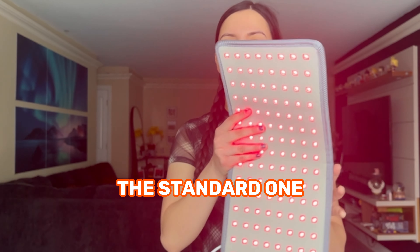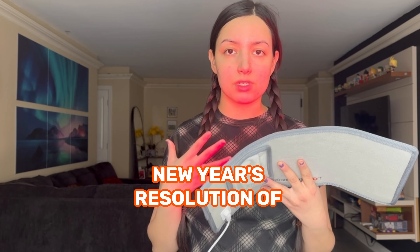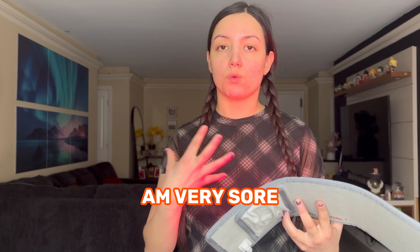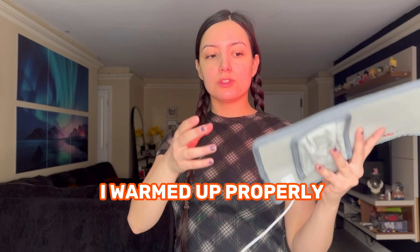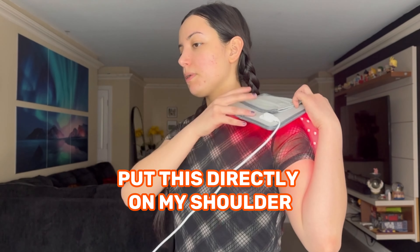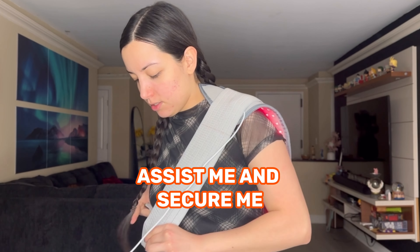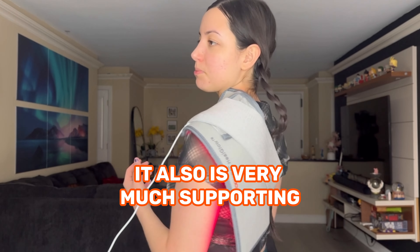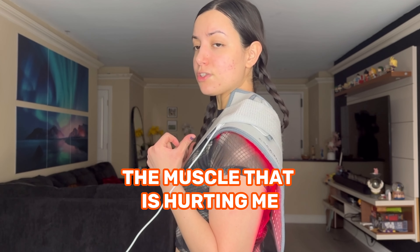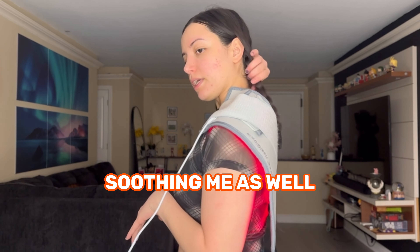All right, so I'm going to put on the standard one. Right now, the good thing is I've been sticking to my New Year's resolution of working out more, but I honestly am very sore, especially on my left shoulder. I don't believe I warmed up properly, so I'm going to put this thoroughly on my shoulder. You can put this right on the skin if you like. The band is going to assist me and secure me — I'm just going to snap it around. It's also very much supporting the muscle that is hurting me, but the red light therapy is penetrating through the shirt and soothing me as well.